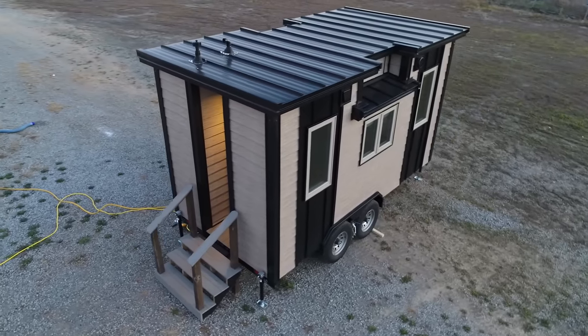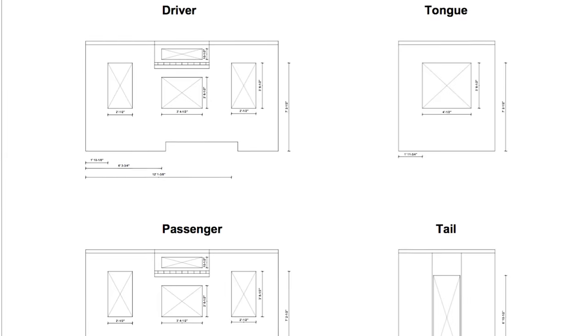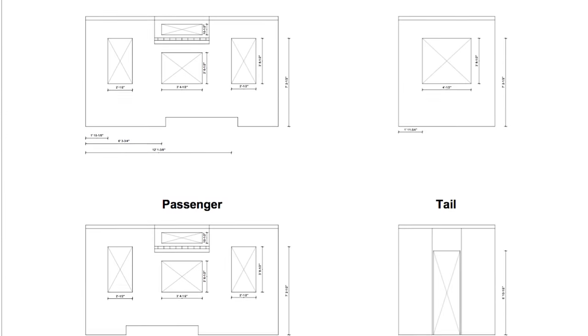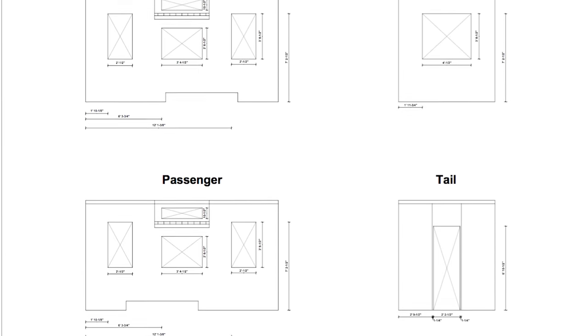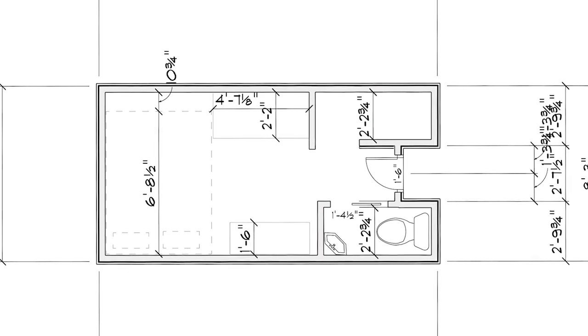When Bryce came to me to do this build I was intrigued. It was a pretty unique design and it kind of targets a different type of market, so with talking with him we sort of figured out the best way to make it happen. Working together I really feel like we've honed and refined this design into a very special home.